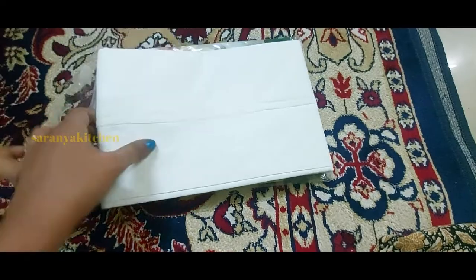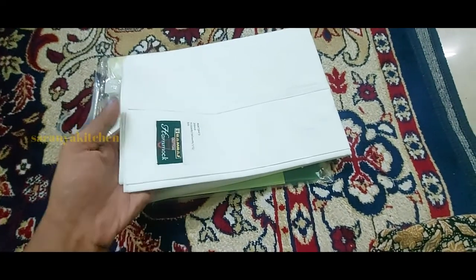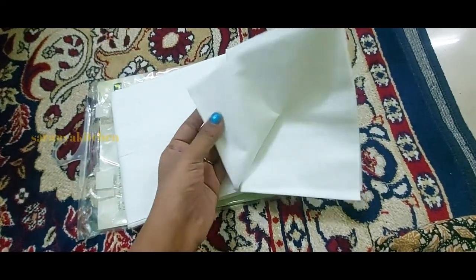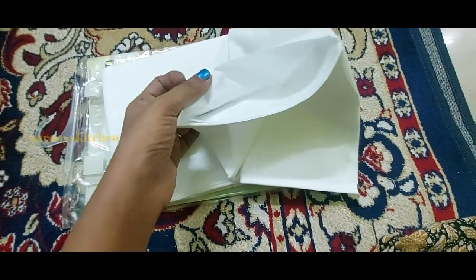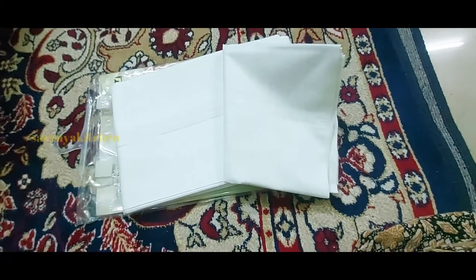It's very thick and very breathable cloth. You can put your hands through it easily. This is the S-Hook.